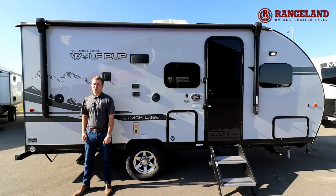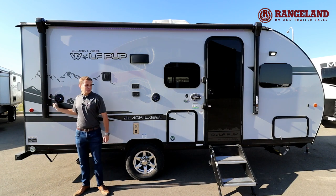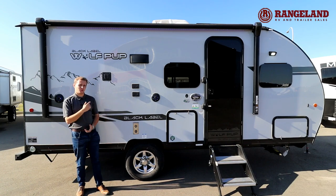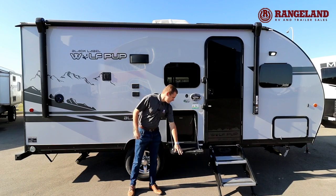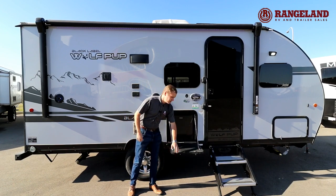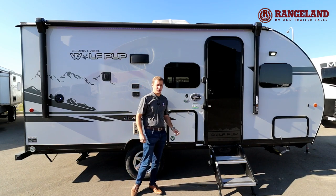We're going to start with some of the outside features on this Wolfpup. You've got a 12-volt power awning with an easy pitch, outside speakers that all connect to your TV which you can mount on the outside as well — great for having a few pints and watching the Highland games. You've also got your outside fridge with a table, great storage and great for prepping food. And you've got your LP quick connect on the other side for your barbecue as well.